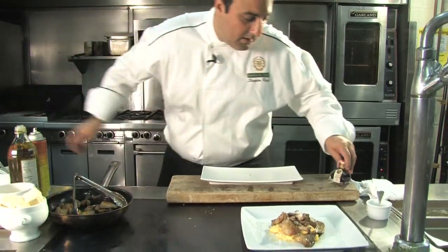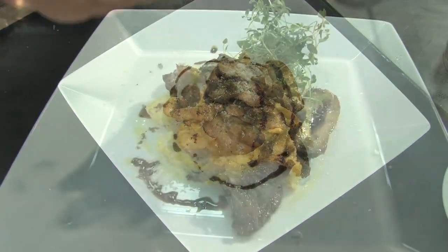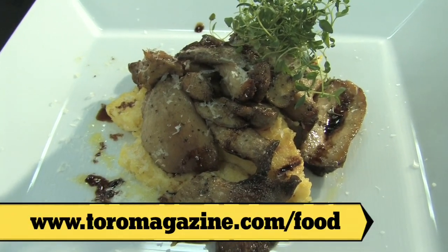And of course, what dish wouldn't be great without 50-year-old balsamic vinegar? And there you go — grilled polenta with a wild mushroom ragu.